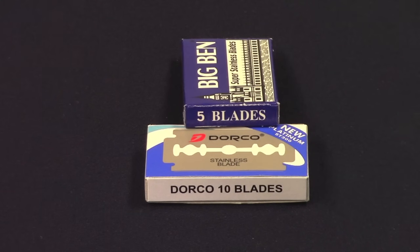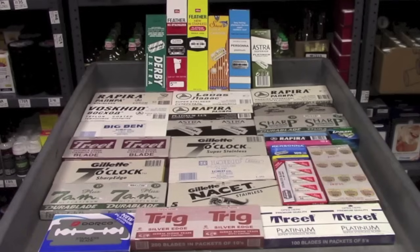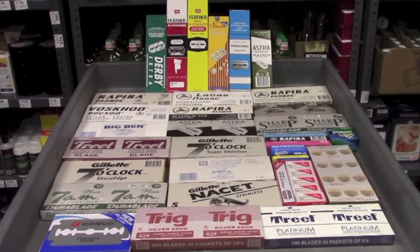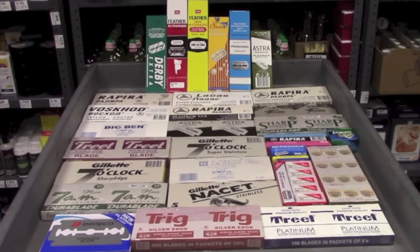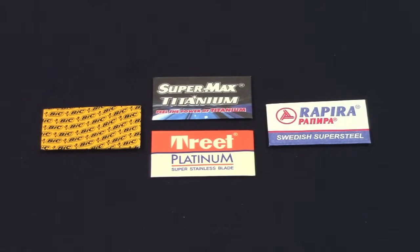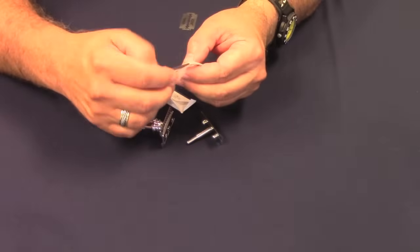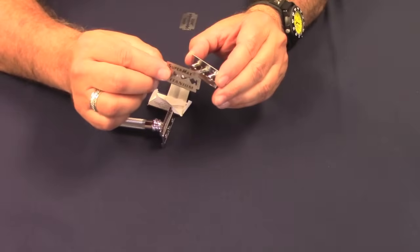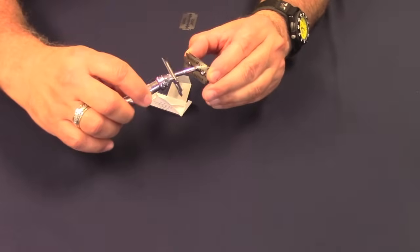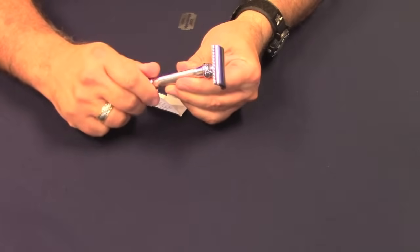Blades are usually sold in packages of 5 or packages of 10. Some companies offer special promotional packaging with one or two blades included for free. Blades are also available in bulk 100 packs, or sleeves as they are often called — each sleeve contains 100 blades. Blades are often individually wrapped for safety and to lock out moisture. Just remove the wrapper from the blade, insert it into your razor, tighten the handle, and you're ready to rock and roll with your razor shave.